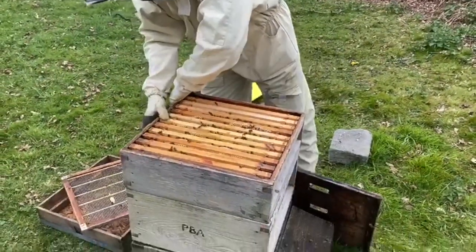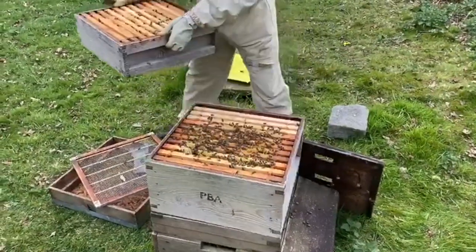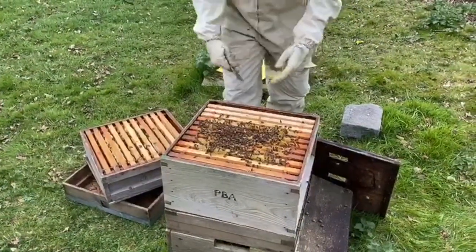This is hive two, on a brood and a half, stuck together with propolis. I've just checked the queen excluder and I'm placing the top box on top of the upside-down queen excluder to keep the queen in.